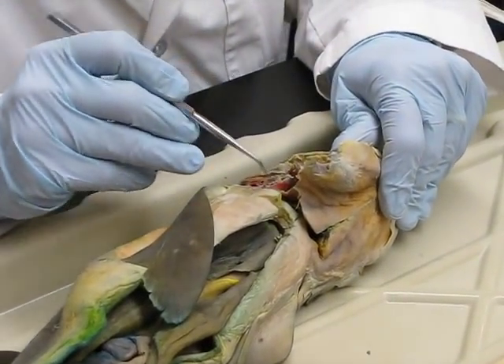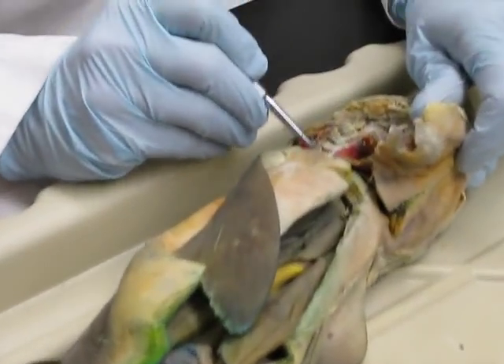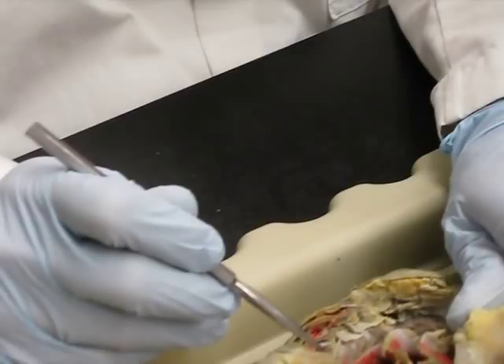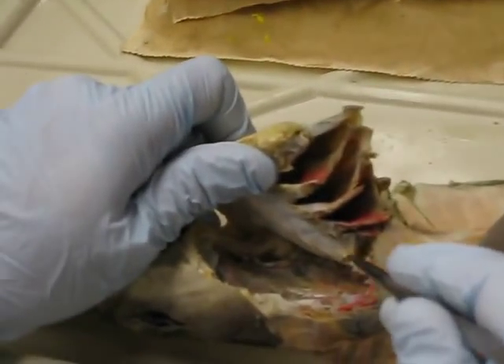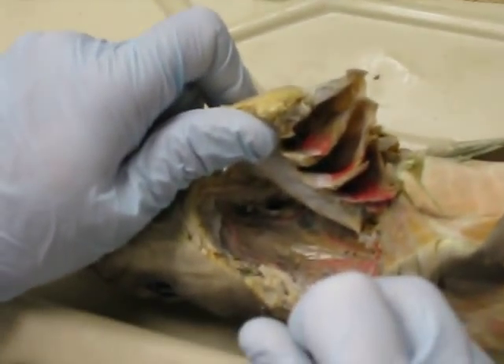Let's pretend we can see things. So here's the oropharynx.